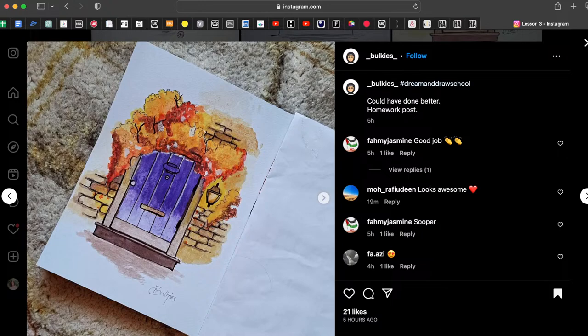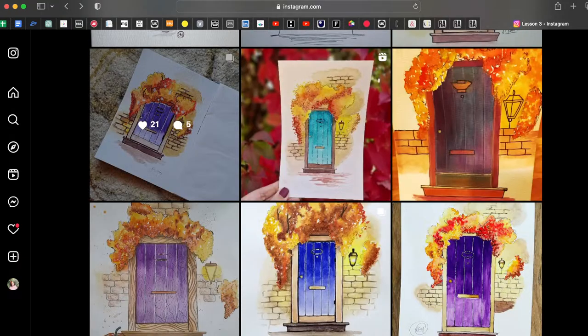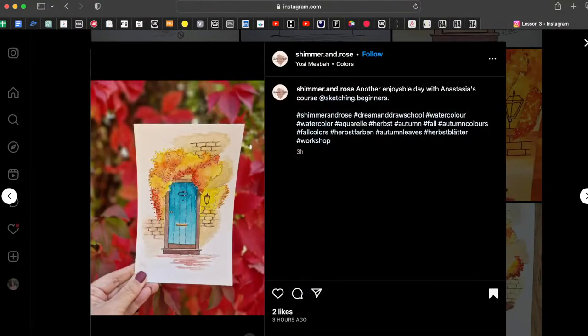We have a clearly defined light part and a clearly defined dark part — it's not a big mistake, it's okay. But it will be better if you try to do a soft transition: start with yellow, then go to oranges, then add a bit of red, and only then the darkest color like brown. Try to make this a soft transition from one color to another.